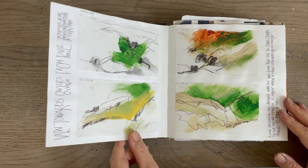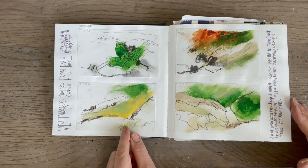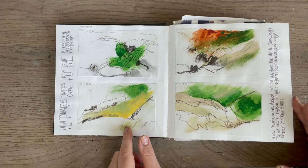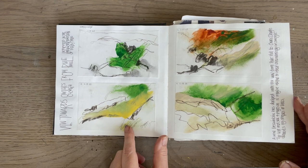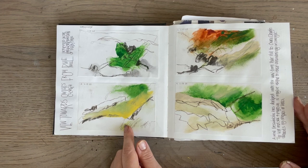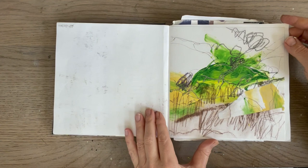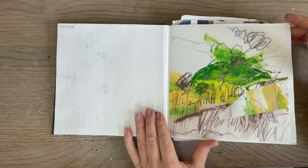I'll leaf through these pages. These first pages were when I was going out and about doing very small three-minute studies. They were then cut up and put into the sketchbook. There is a video where I show that process and how I collected the information out and about - I'll put that link in the notes. This is a zoomed-in version of one of these, of a particular piece of land I was interested in on Marsden Moor, though I haven't developed work from that.